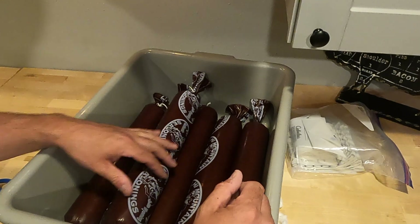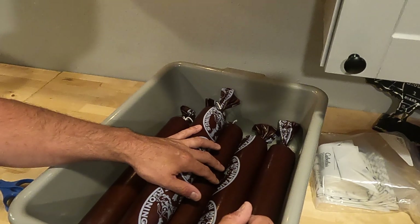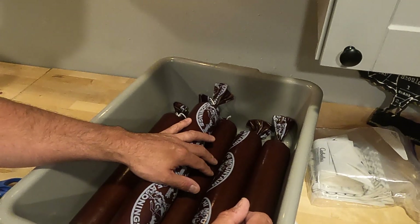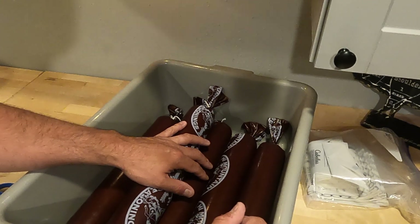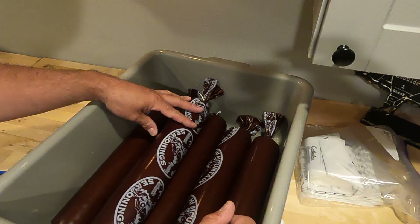Now that we're done with this, we're going to do our cleanup and stick these back in the refrigerator until tomorrow. Then we'll get the smoker out and get these bad boys smoking — that'll be our next segment.